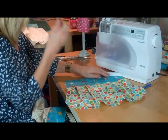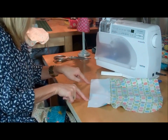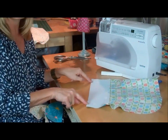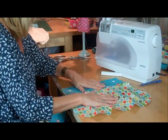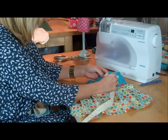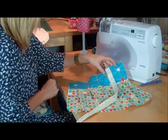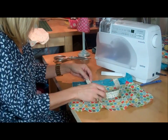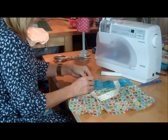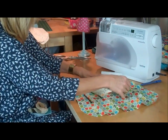Now I'm going to put the handles on. I've already measured three inches from either side – you could position them anywhere, but equidistant from each side looks more balanced. I'll take my handle and pin it at the three-inch point, with the edge of the handle meeting the edge of the top section. Make sure the handle lies flat as you bring it around, then do the same to the other side at the three-inch mark, and pin that in place – making sure they sit square and not at an angle, as that would affect how the bag hangs.